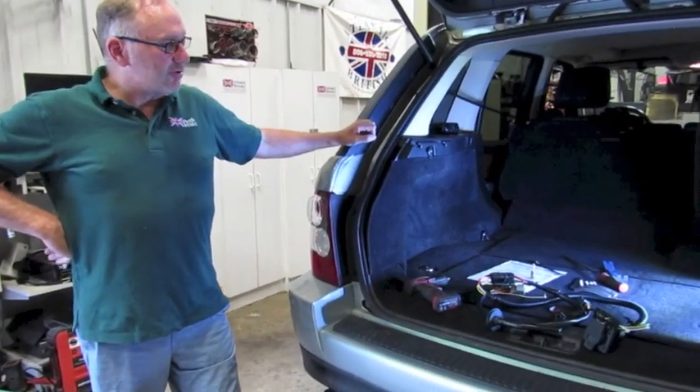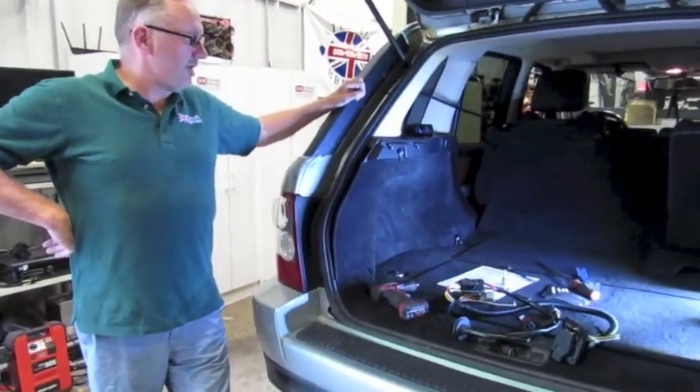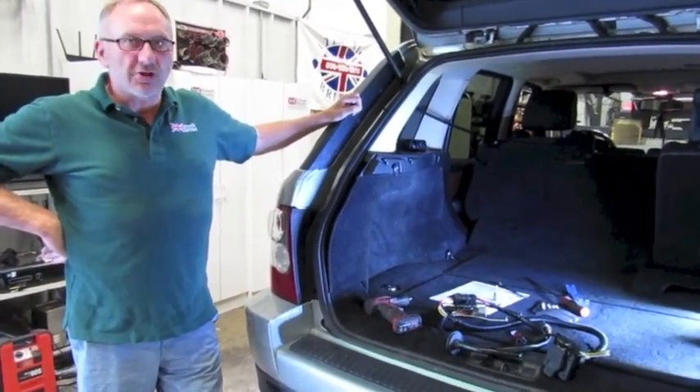Today we're doing an install of the trailer wiring harness, Atlantic British part number YWJ500170ABB, to the rear of this 2007 Range Rover Sport Supercharged.